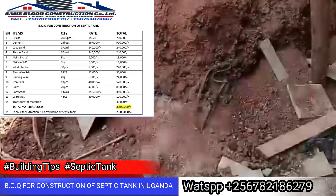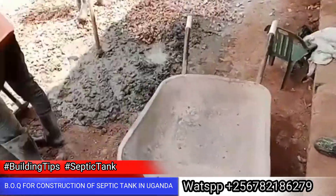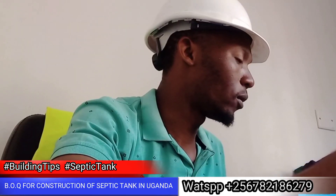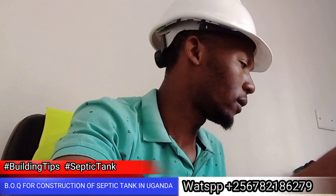Iron bars — we need 13 pieces. Paws — we need 20 pieces. Soft stone — we need one load. Wire mesh — we need 4 pieces. Transport for material towards the site — that is 40,000 shillings.